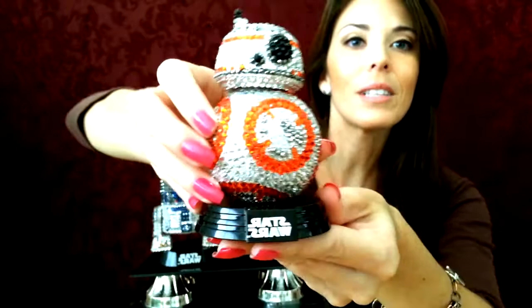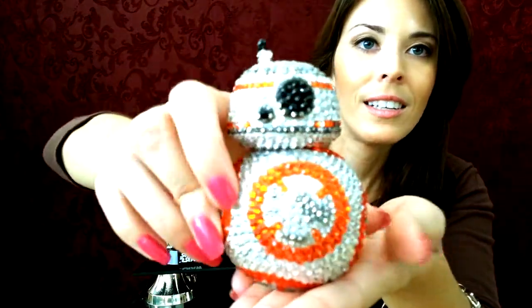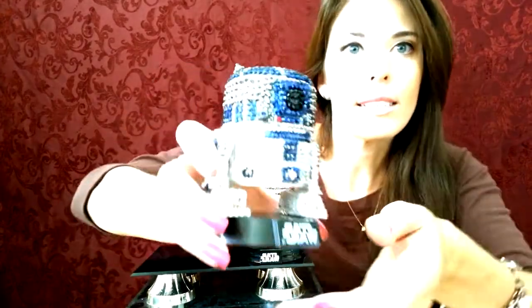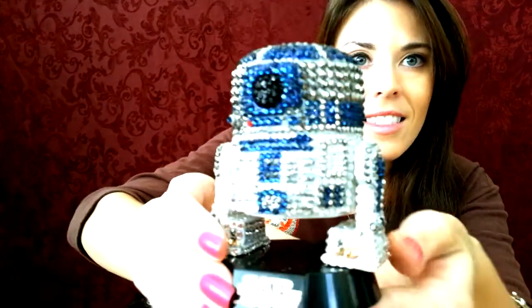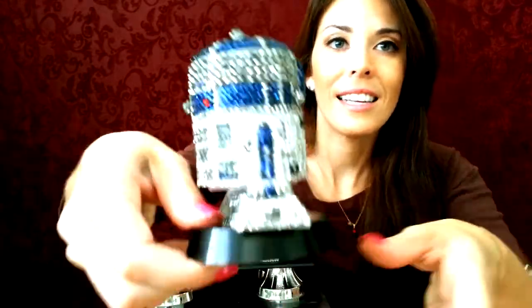There he is, and he comes on the little base. We kept the base the way it comes when you buy the Funko Pop. He does come off the base, which is super cute. He is really adorable. And then I'm going to bring in R2-D2 and bring him a little closer so you guys can see that. There he is — super cool. They look awesome together.